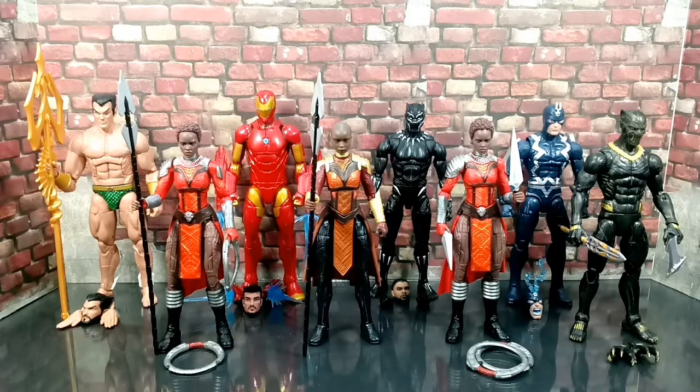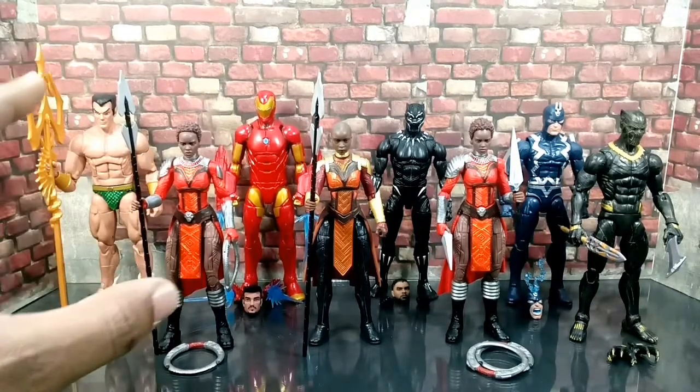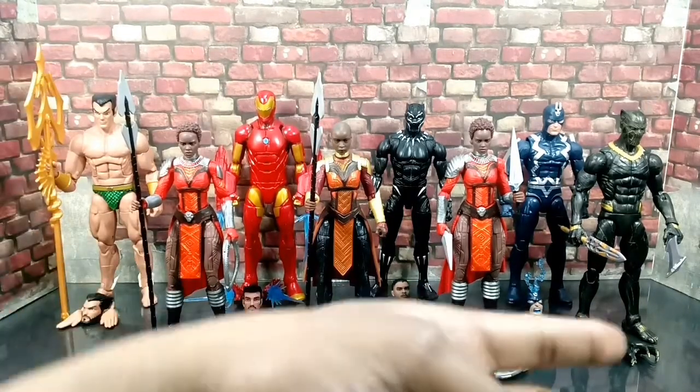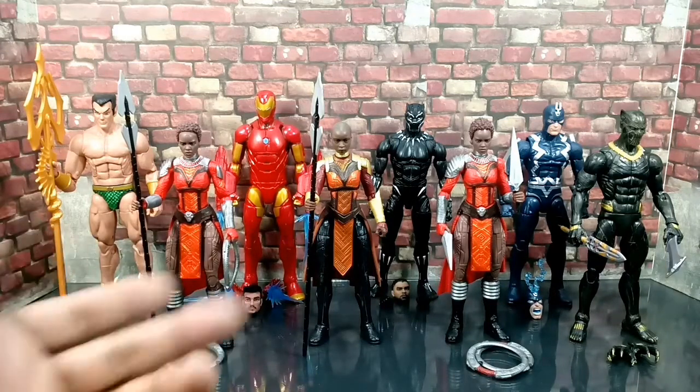What up, you two — the Amity Villain, Stick Size Soda, Nameless Collector. I'm back again. And I'm finally taking a look at the Marvel Legends Okomi Wave. It's a pretty sweet wave, pretty decent wave.